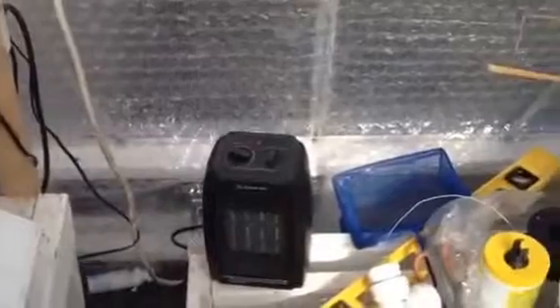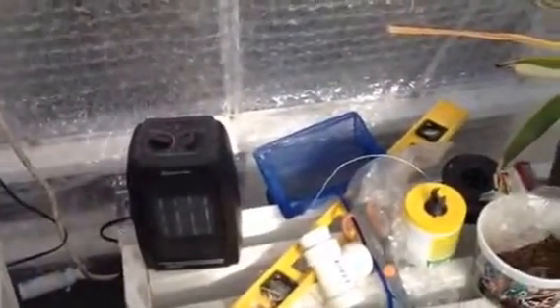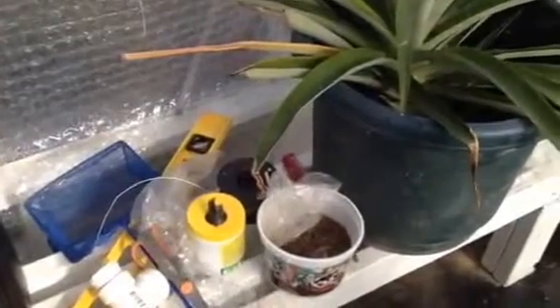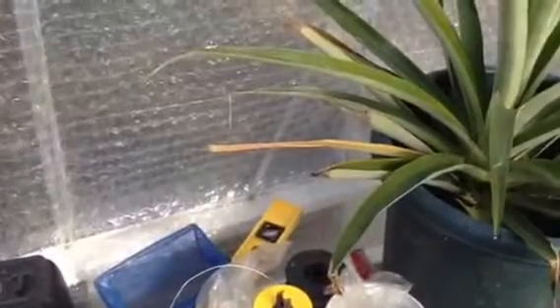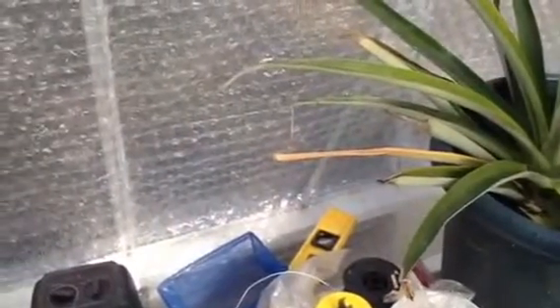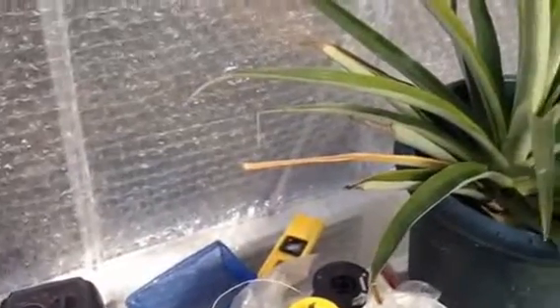This is kind of my junk side of the greenhouse. Got to keep my fish food over here. This area will be changed into something — maybe nutrient film technique or vertical nutrient film later on, but I'm not worried about that right now.